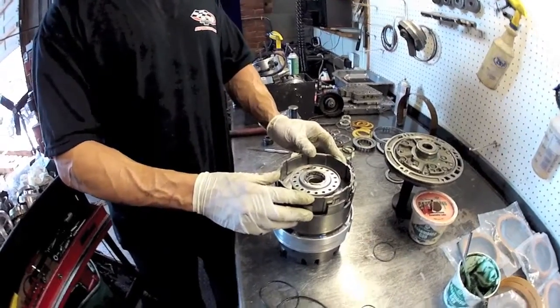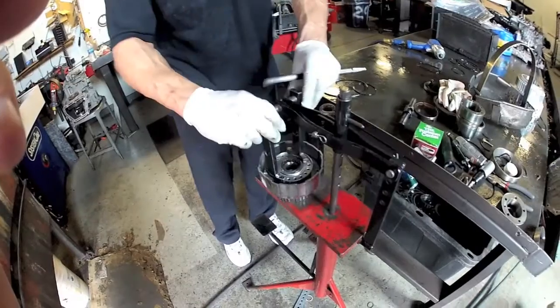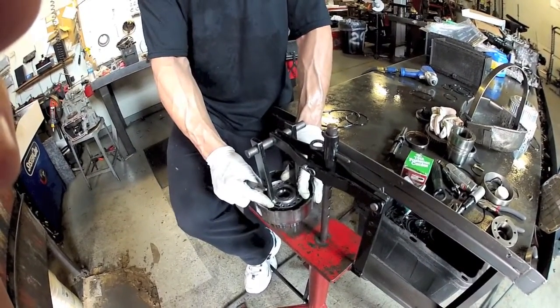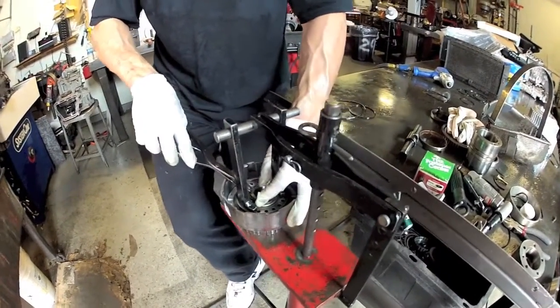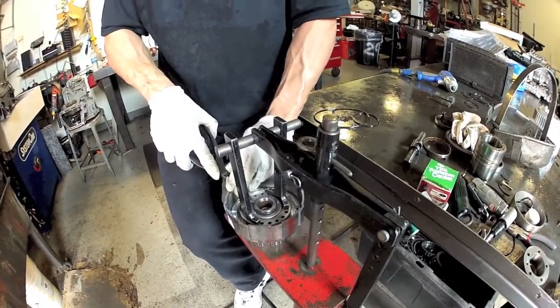Now we're going to need to take this back over to the press. Same as the last clutch drum - press it down and install the snap ring.